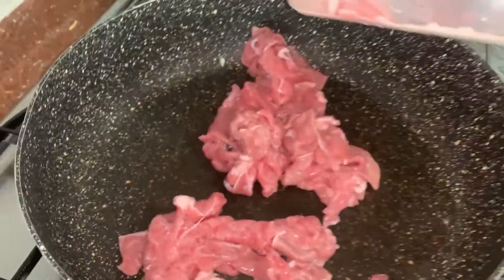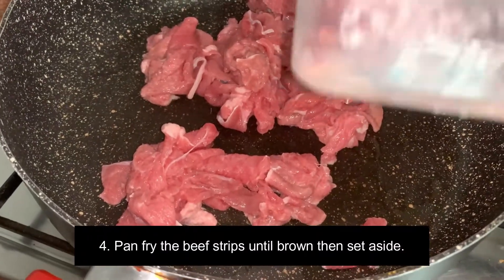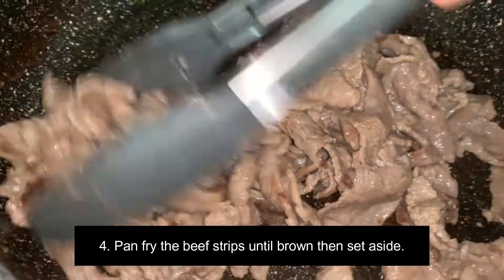Stir pan-fry the beef strips until it becomes golden brown, then set it aside.